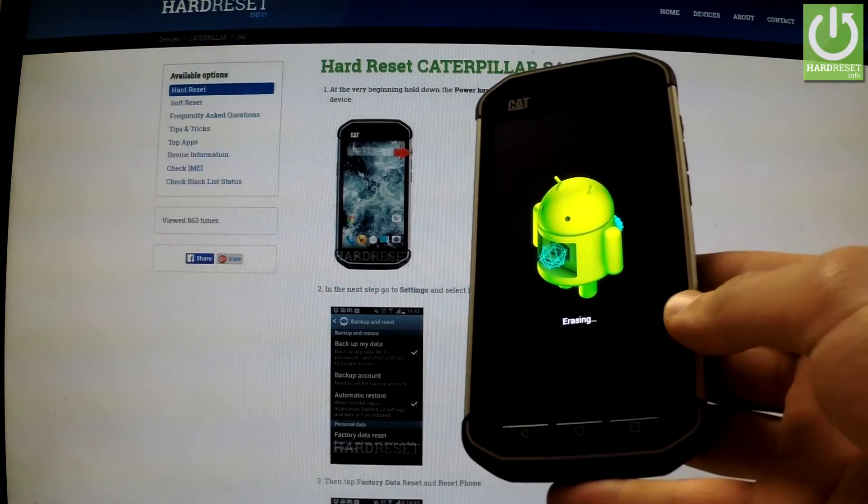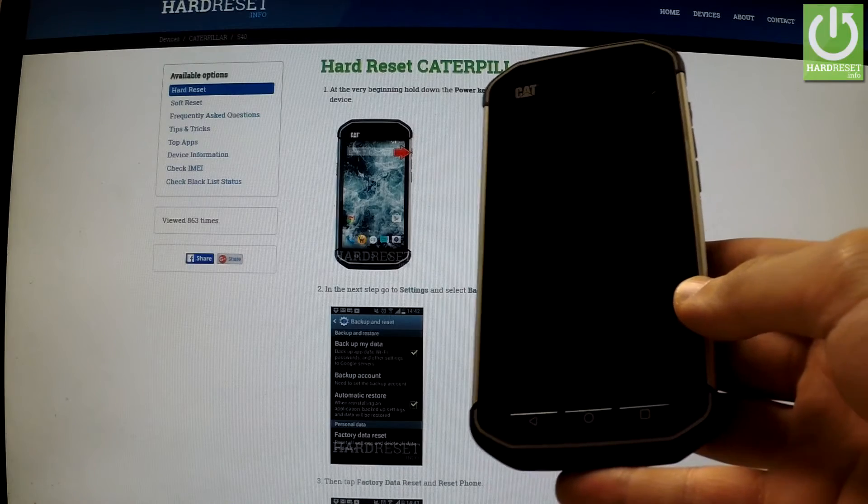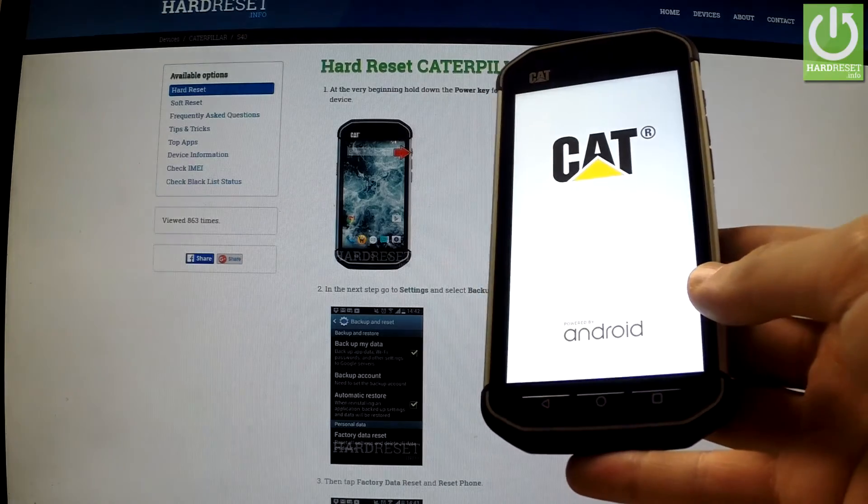As you may observe, the device is erasing all personal data and customized settings. The phone is resetting and rebooting.